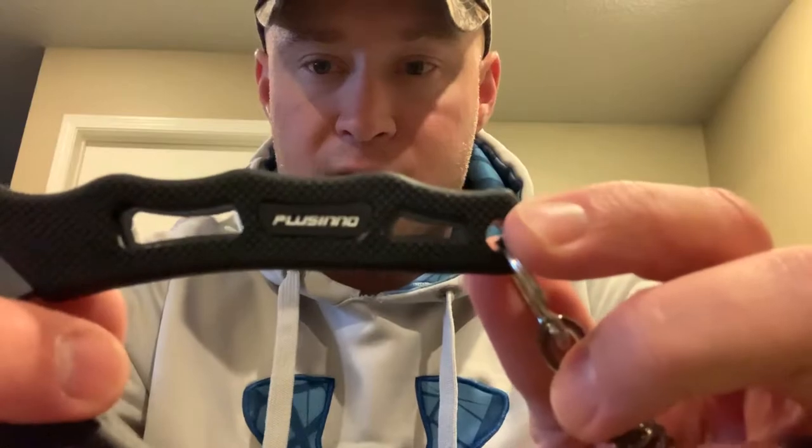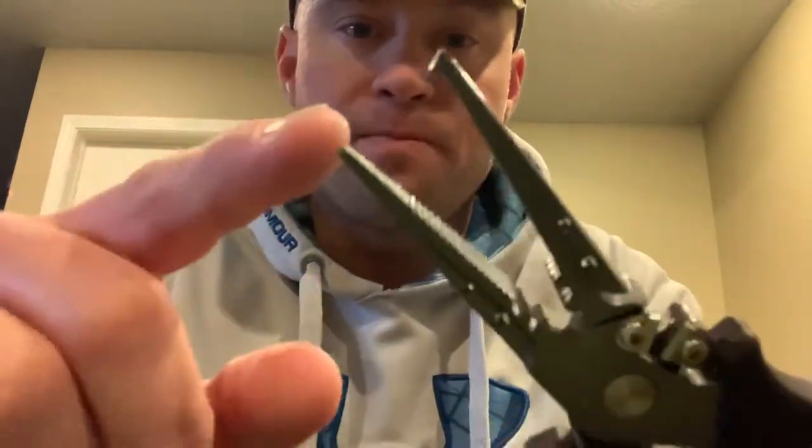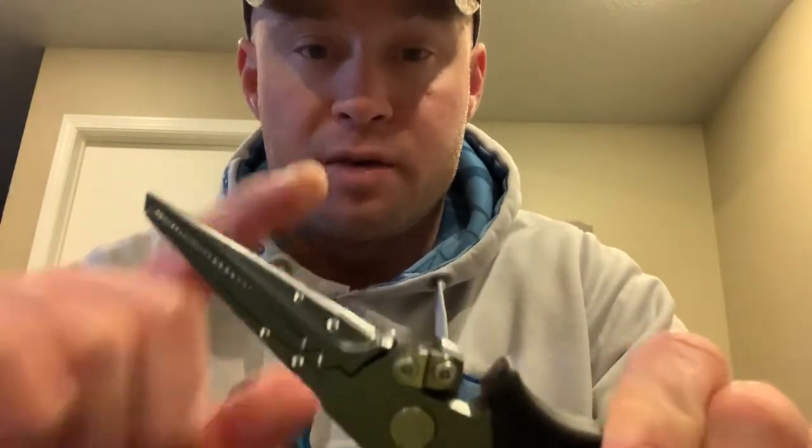Moving on up: fishing pliers. This is a set of Palcino fishing pliers — I'll try to leave a link down in the description. What's cool about these is they have a split ring hook, which lets you take split rings off your crankbaits, spinnerbaits, anything with a split ring on it. You can take it off or adjust it — like if you're replacing a treble hook. They're also needle nose pliers, which is great for hook removal.